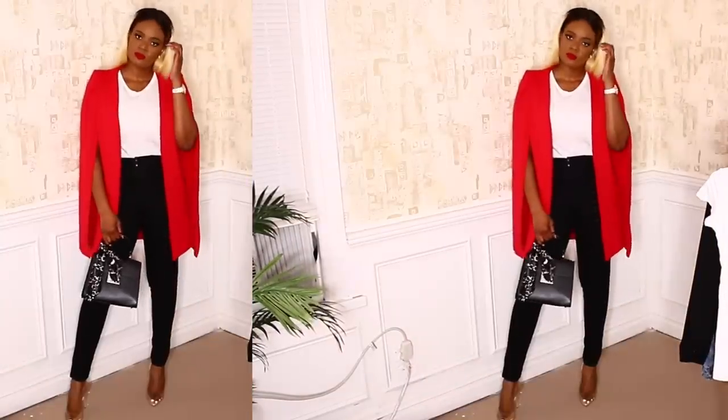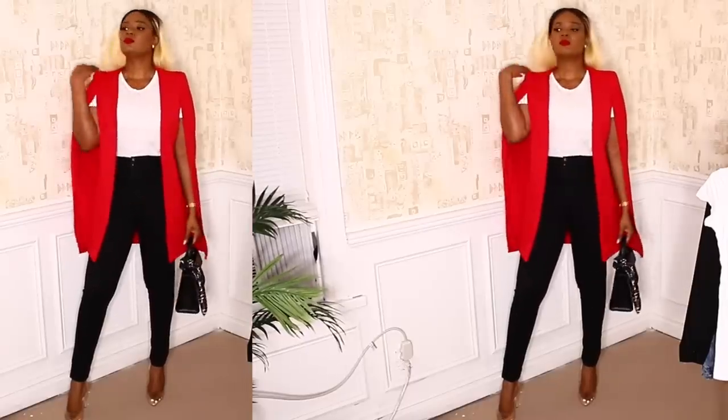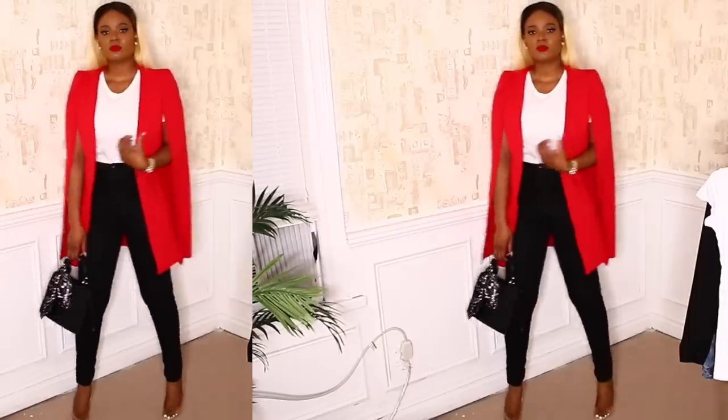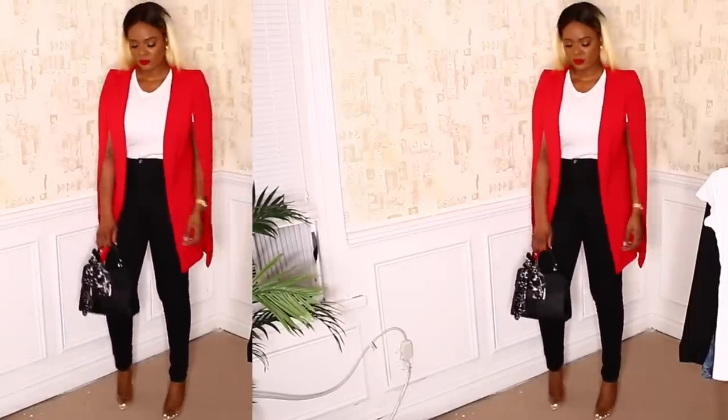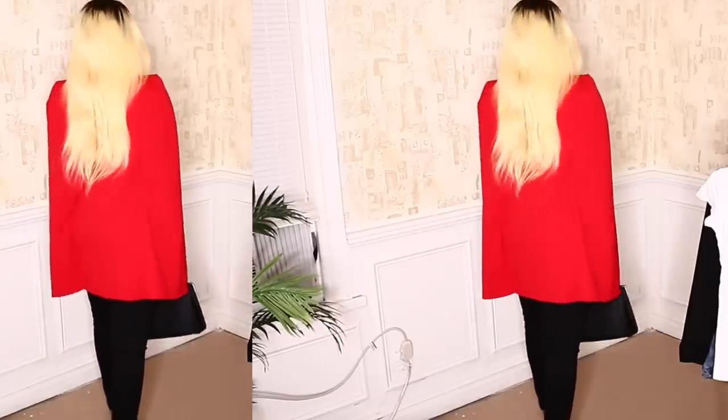I'm so happy with how much you can do with a basic white tee — it's so easy and effortless. For this look I did a black jean, clear heels, a red blazer, and a black purse. The red is just the backbone of this look, I love it.